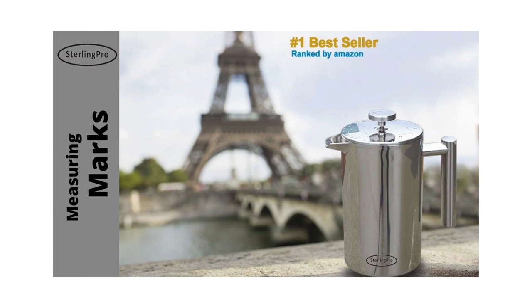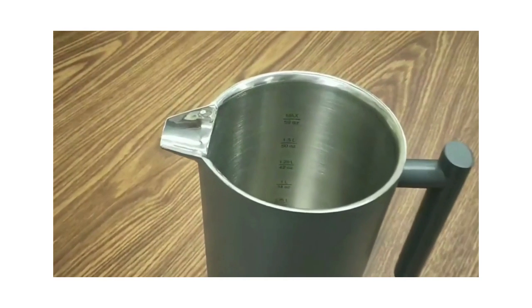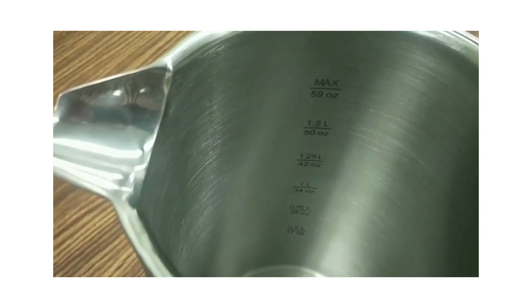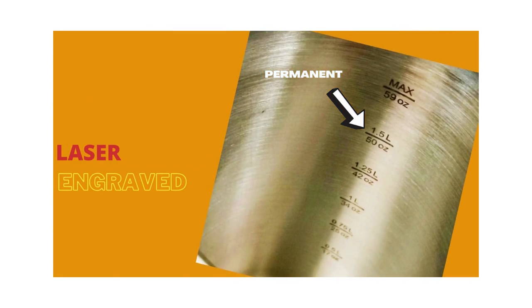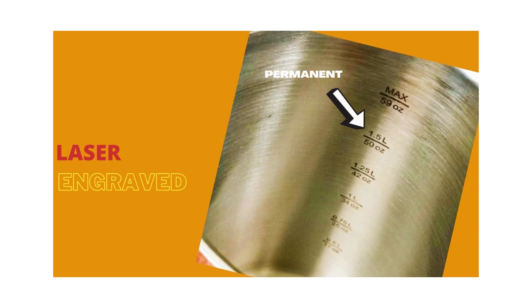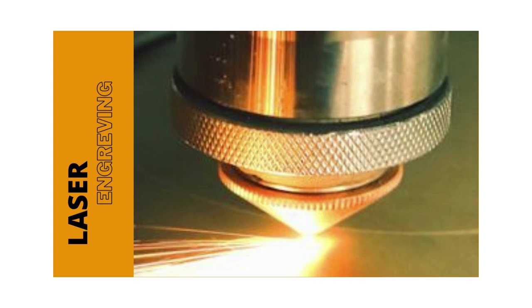We would like to end by answering a special concern from Sterling Pro French press users. To help coffee making easy for Sterling Pro customers, all Sterling Pro stainless presses have unique measuring marks on the inside wall. This unique marking helps users decide how much water to add when making coffee. Could these measuring marks fade after being in the dishwasher? We understand they don't want to lose this unique feature. The fact is, all the measuring marks are laser-engraved on the stainless steel wall. Therefore, the marks are permanent.